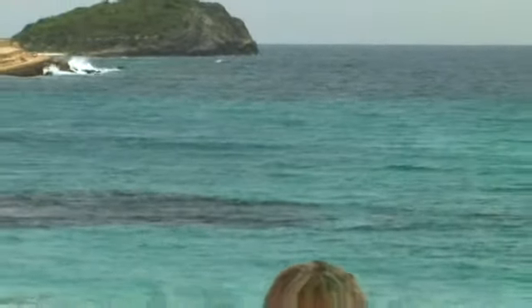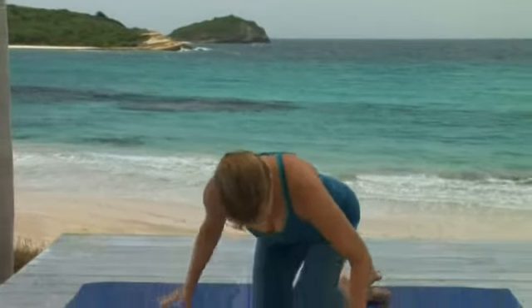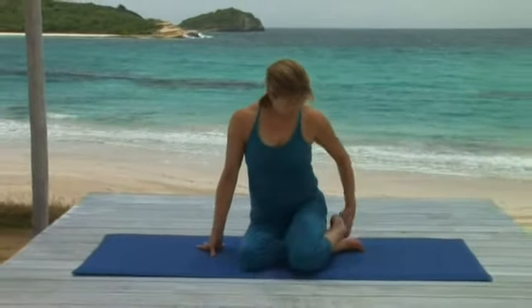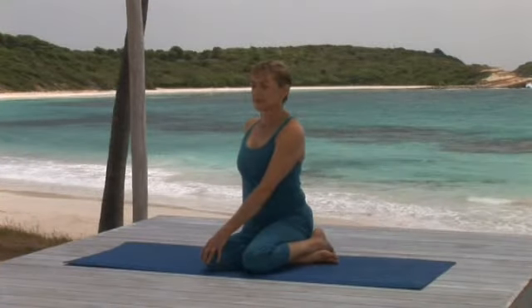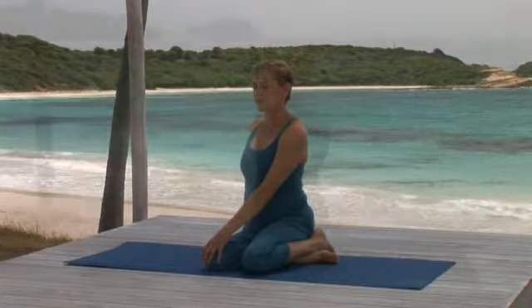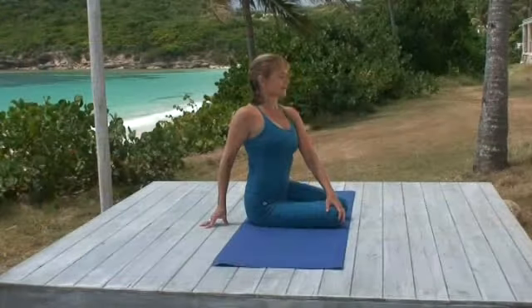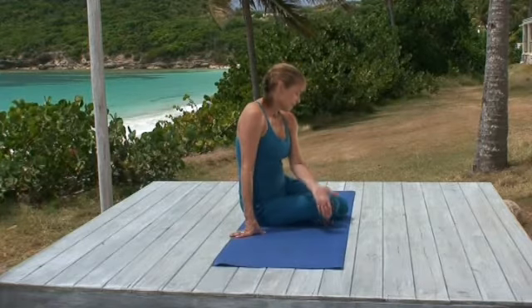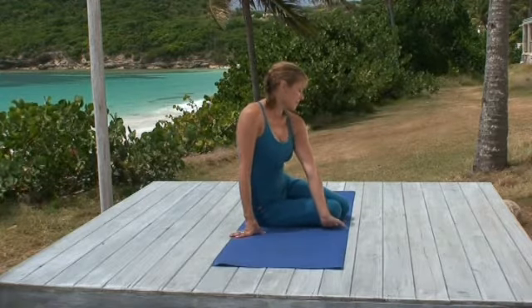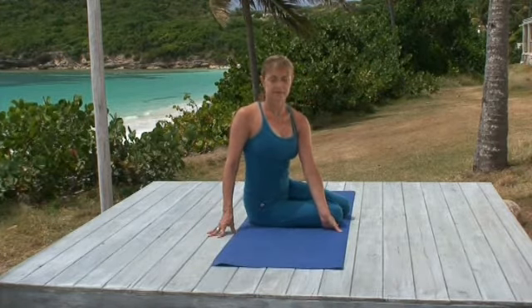Set up for this wonderful seated twist by sitting on your heels. Now shift your feet to the left, sitting on the floor, and resting your left foot on your right as I'm demonstrating. Hold your right knee with your left hand and press the floor with your right hand behind you, sitting tall. Either continue to hold your knee or turn the back of your hand against your knee and slide your fingers under your leg. Press your hand against the knee as you pull your right shoulder back.